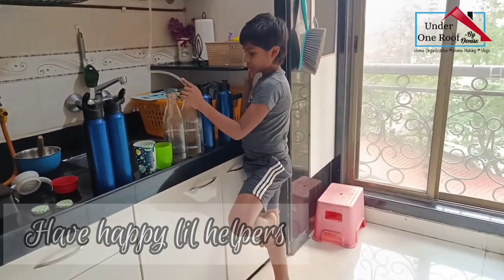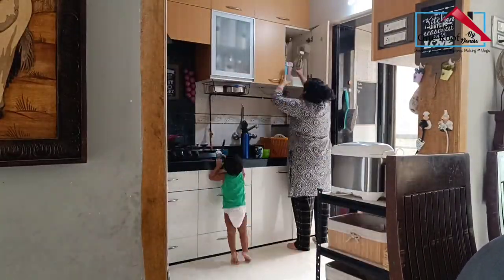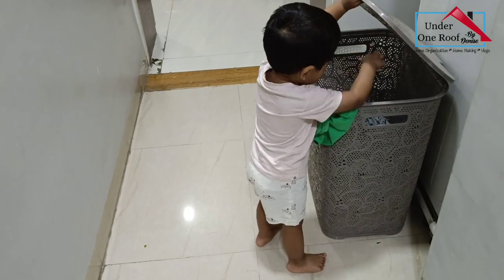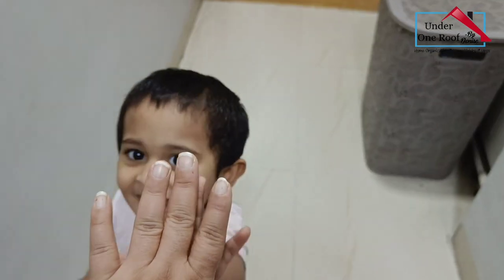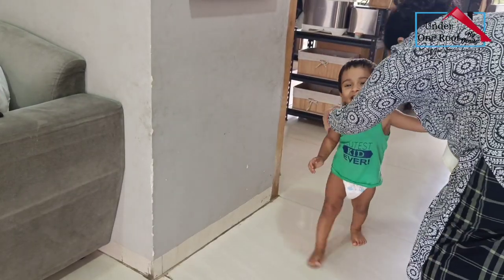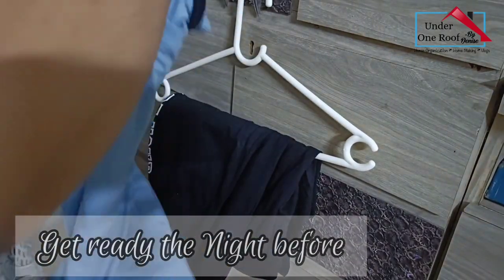Have your family members help with chores and clean up. It's very difficult to do everything around the house alone, and kids are very capable of helping even at a very young age. I've already started training Abhay to manage his own things — he keeps his own clothes in the laundry hamper and puts his glass of water back in the glass basket. This saves a lot of my time. Research also suggests that kids tend to have higher self-esteem when given responsibilities around the house.